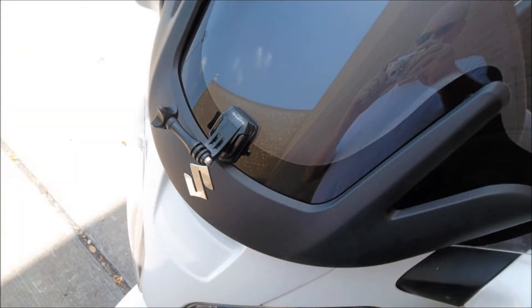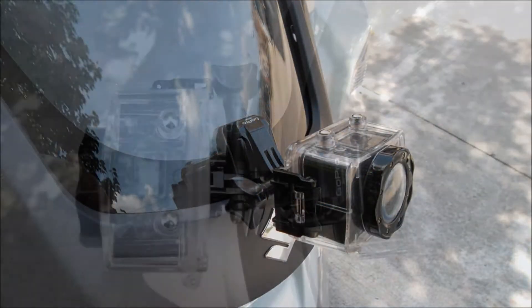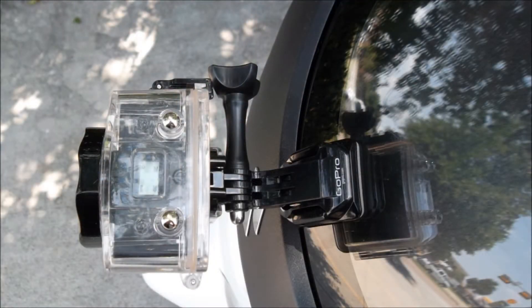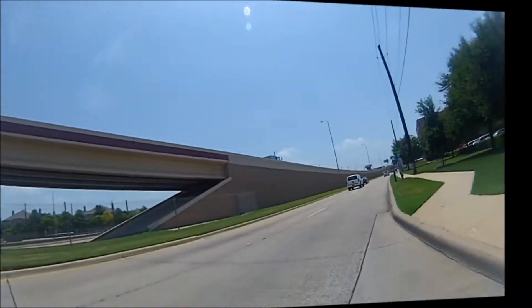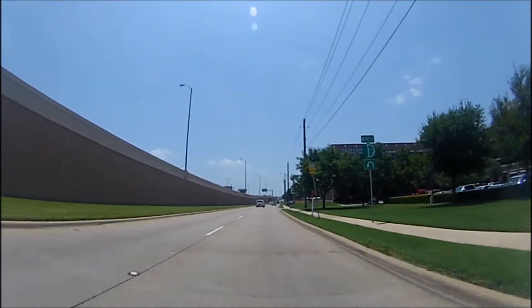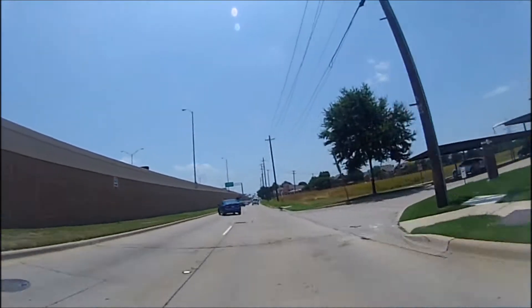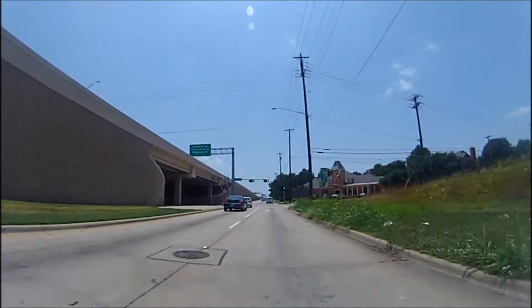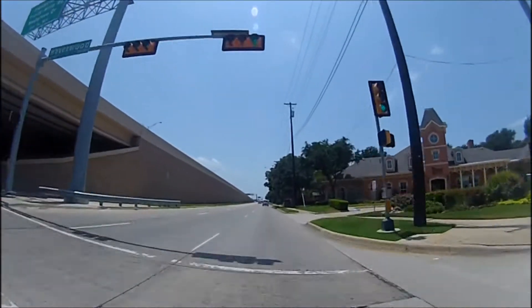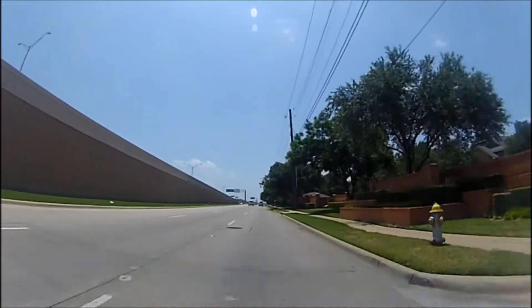Howdy y'all, today I'm testing a new position for one of my cameras. Last night I put a mount on the base of the windshield — you can see here in these pictures — and it's putting my Aztec Action Pro camera here. This won't be my main view or anything, but I wanted to see how it worked out. I figured with the mount there I'd probably get a substantial amount of vibration.